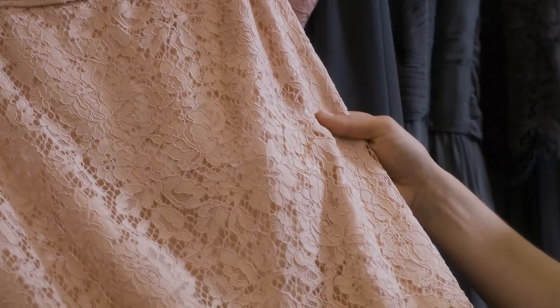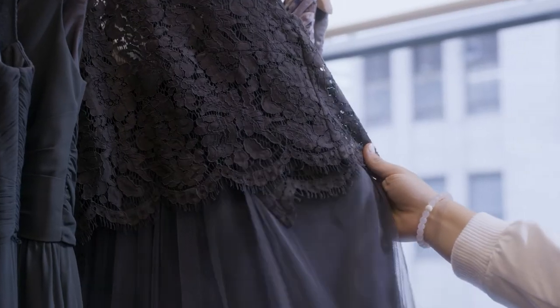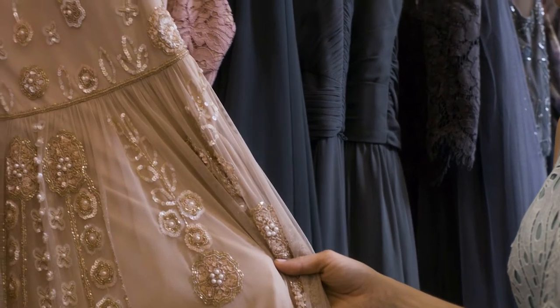The next step to build in your texture is to maybe throw in some lace, or if you want a little extra sheen, something with beadwork is also a really nice option. It just gives more dimension to your dress.